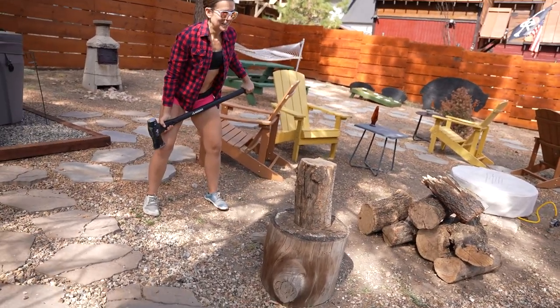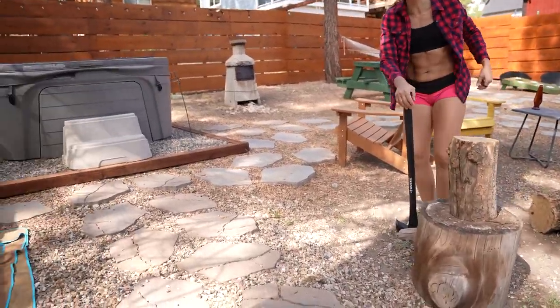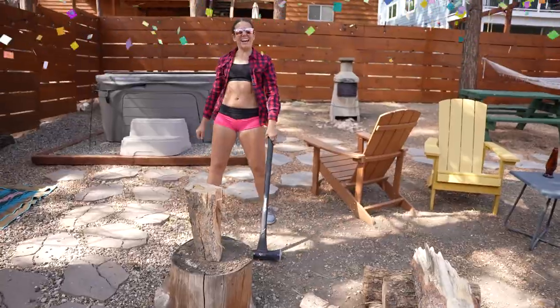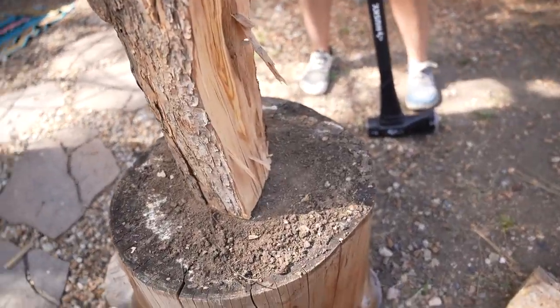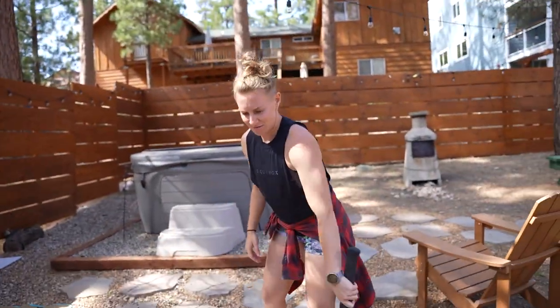That hurt my arm. I think it hit my foot. Stop, I'm tired. Look at that little dinky piece chopped off. Now that you've seen the master — how are you even supposed to hold this?